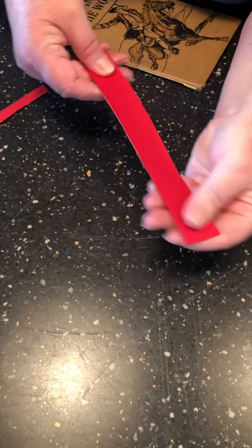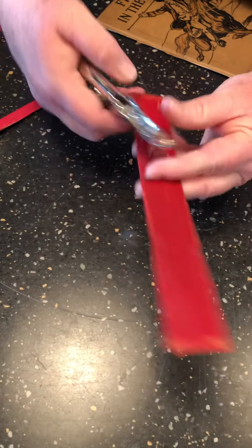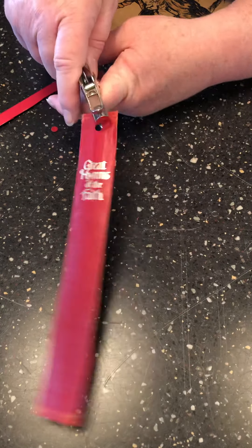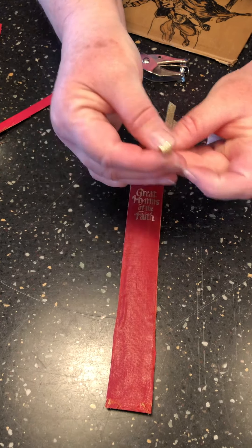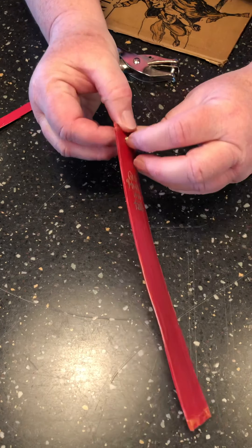I've got red cardstock already glued to the back of that. I'm going to take a hole punch and put a hole in the middle at the top, and then take a short piece of ribbon and feed the ribbon through partway.